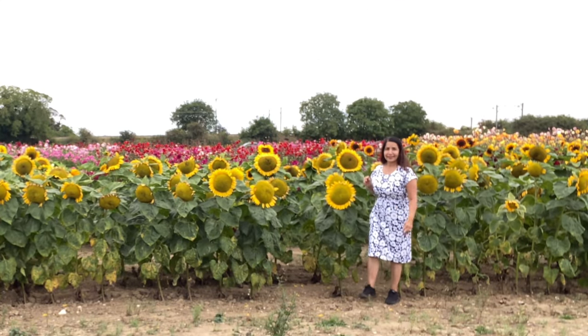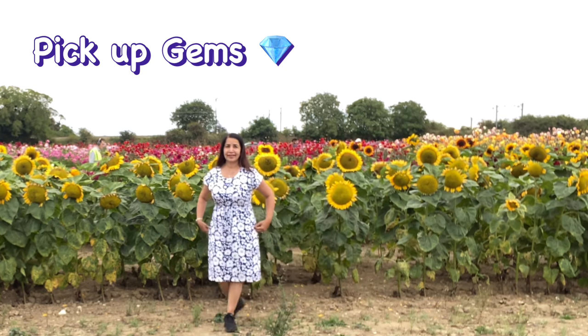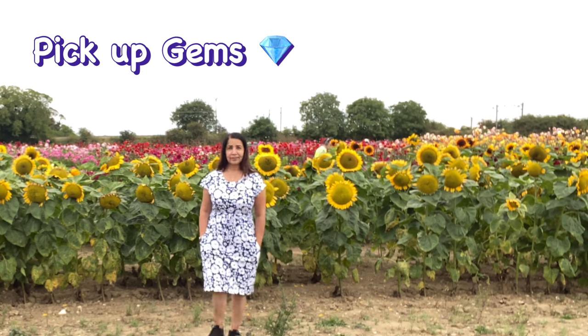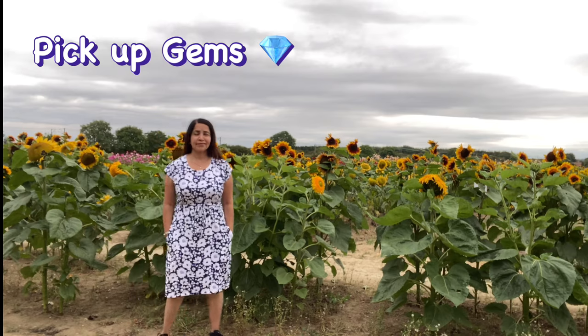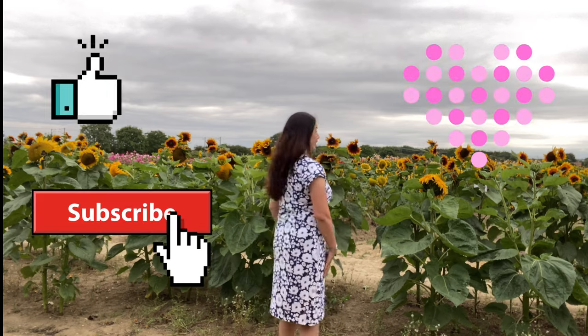Hello and welcome to my channel Pick Up Gems. In today's video I am going to share my sewing tutorial — how I made this beautiful, elegant, simple and stylish dress with side pockets and drawstring belt. I will guide you step by step how I made this. Before we dive into our video, please make sure you share, like, and subscribe to my channel and press the bell icon so you can get future video notifications. So let's dive in!